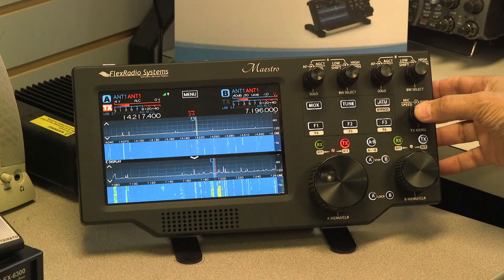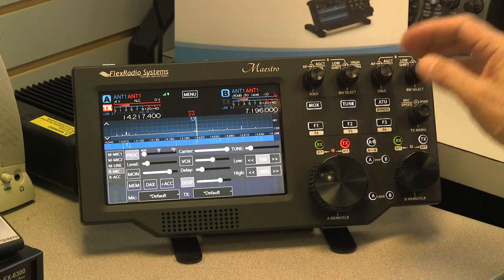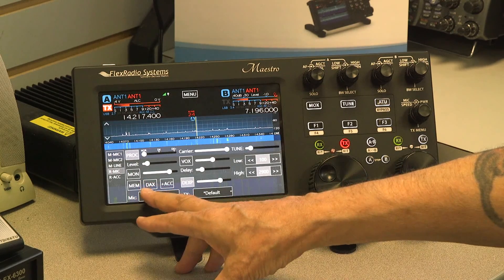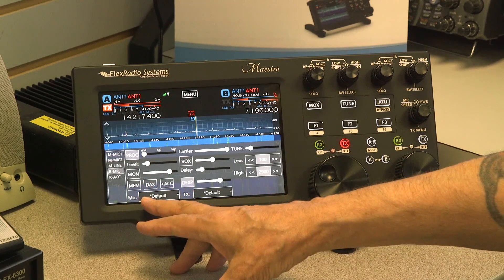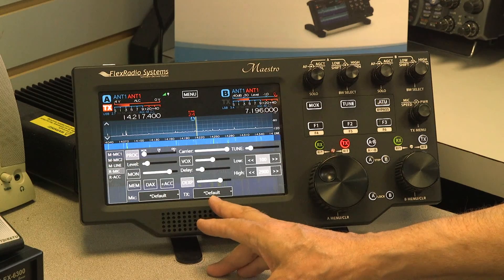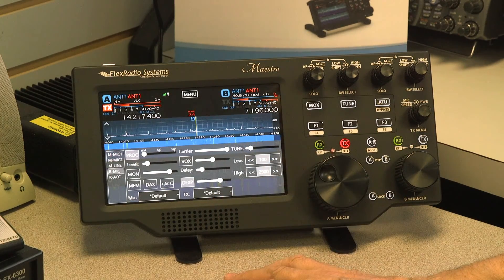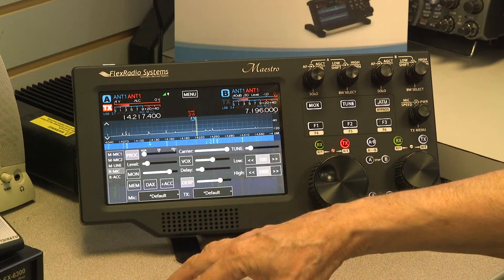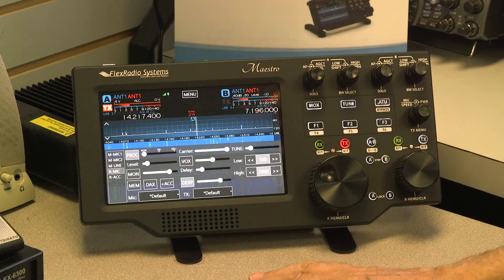This button controls the transmit features. Here you can select whether you want the DACs turned on or off, and which profile you'd like for your microphone. Flex Radio will save several profiles for mic, transmit, and global — global meaning settings that apply to all of them.